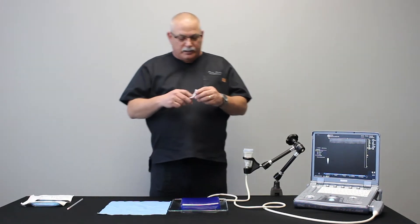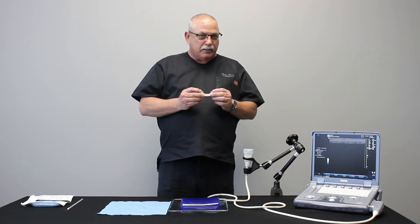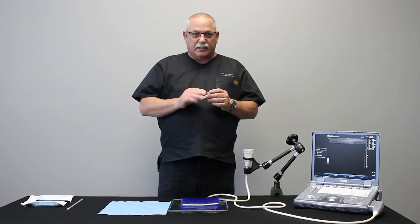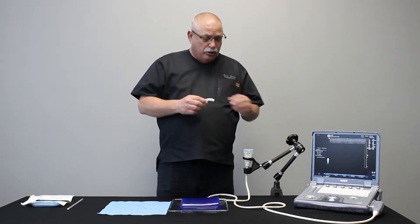First, I want to attach the bracket. It's important to understand the bracket is customized to every transducer and the bracket is reusable — it is not disposable. So at the end of the procedure you want to be sure and keep your bracket.